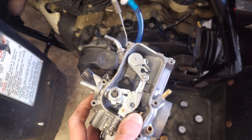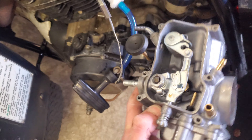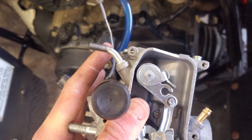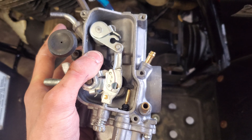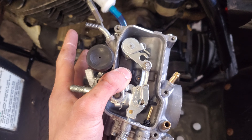The throttle cable did not fit perfectly, but in order to avoid buying a new one, what I did was take a die and run it down that little stub there as far as I could get it, then cut the excess off at the end. Now I have enough adjustment for the throttle cable to fit fine. I just have to install that and bolt everything back up.